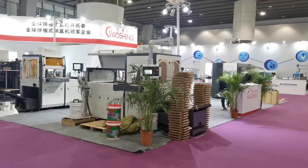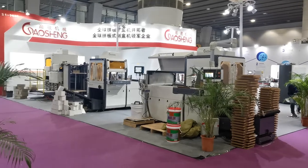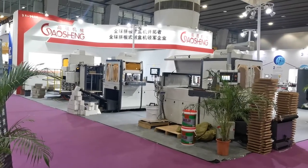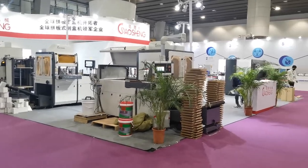We are at Printing 2022 South China. This is our Bronze 3.1, middle line 36 and 25.